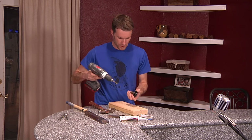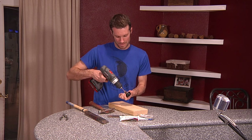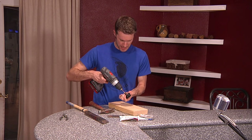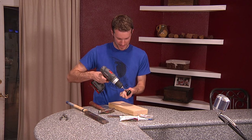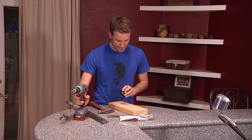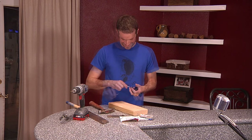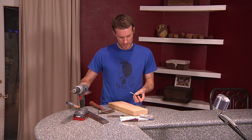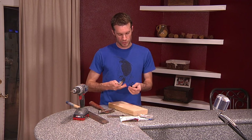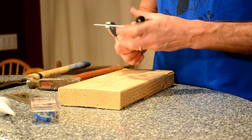Next up, grab your drill. Get as close to the center of this thing as you can — be careful doing this. You're going to go about an inch and a half in. Mine isn't perfectly straight; it doesn't have to be, although it would have been nice. Go ahead and thread the dowel screw in there. Use a pair of pliers just to hold it in place, and use the doorknob to actually thread the thing on.